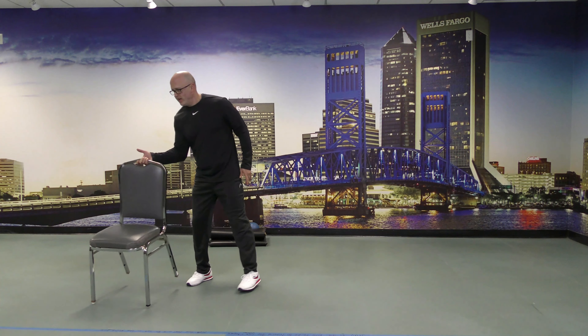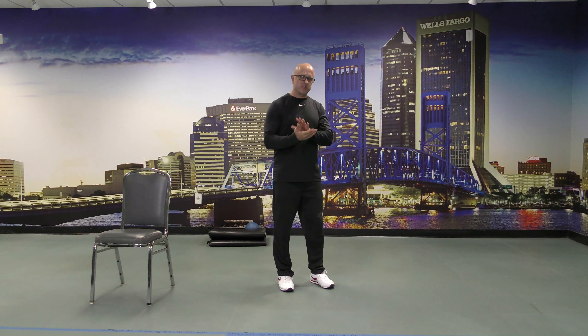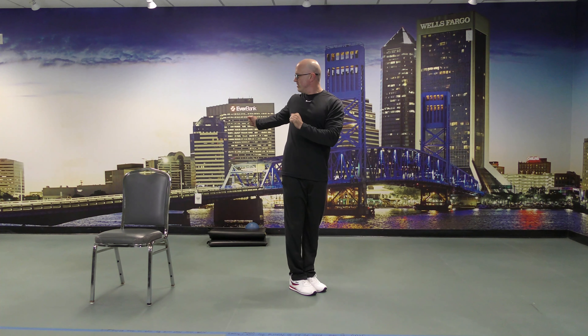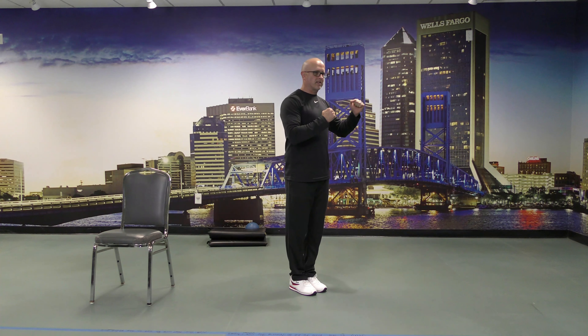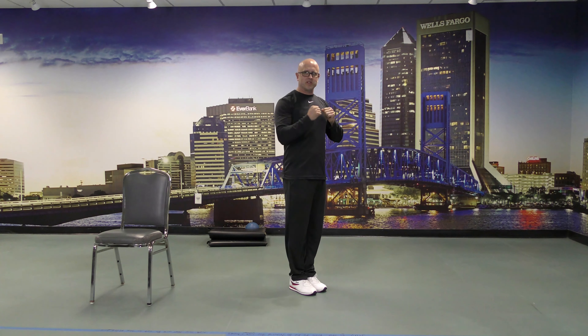One more warm-up exercise. This one, depending on your balance, could be considered a balance exercise for others, but it's a good way to loosen up the back. Standing so you can see me, hands close — I'm slowly going to turn to one side, reach back as far as I feel comfortable, come back to neutral, then the same thing on the other side. Try to hold briefly and come back.